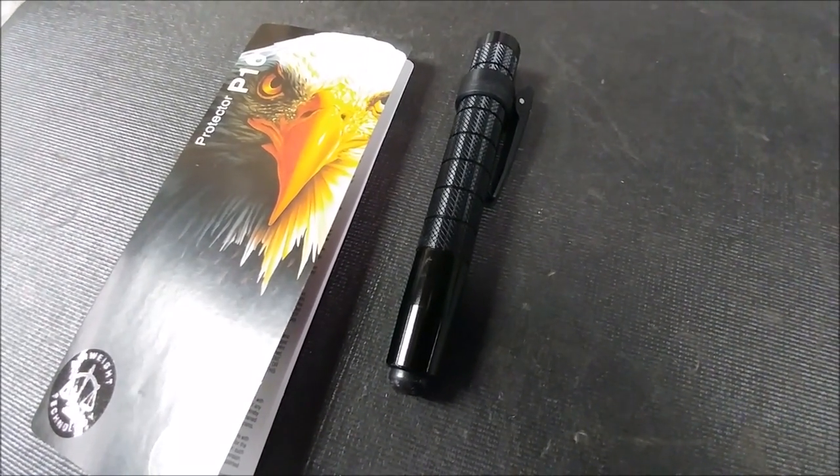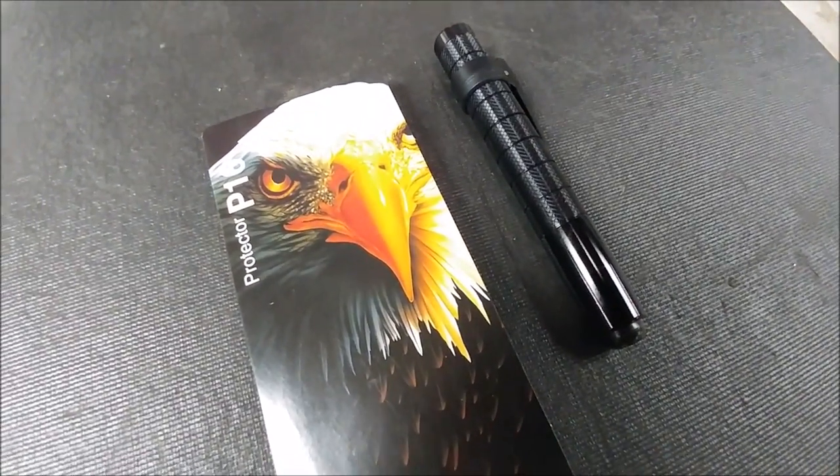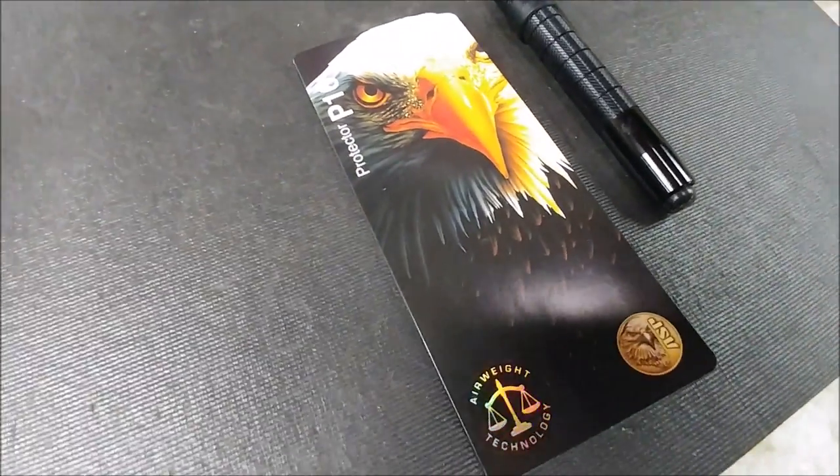This is awesome for EDC. I don't consider this an on-duty tool unless you're undercover, or maybe a detective in plain clothes — I think it would work great for that. But for standard patrol duty, I stick with the bigger one.